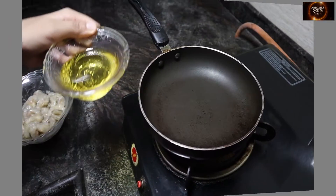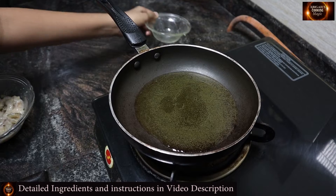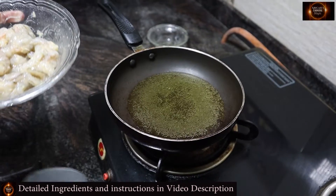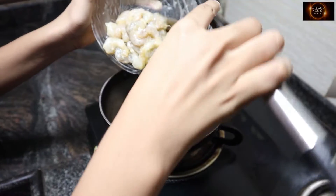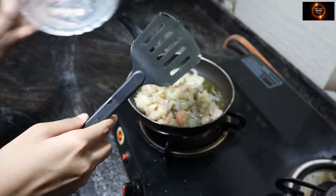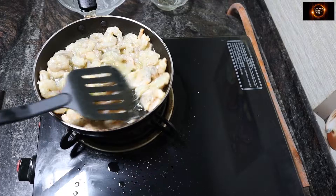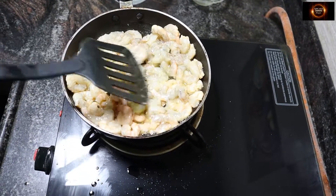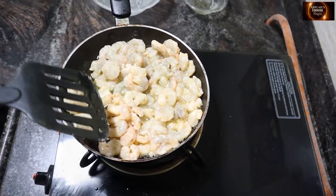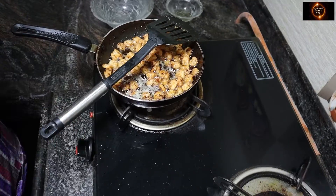Meantime, we'll fry the prawns. I have taken 8 tbsp of oil. I have 70 prawns which are washed and marinated with ginger garlic paste and salt. I'm going to fry them till they are brown. Now they are done — you can see the brown colour.